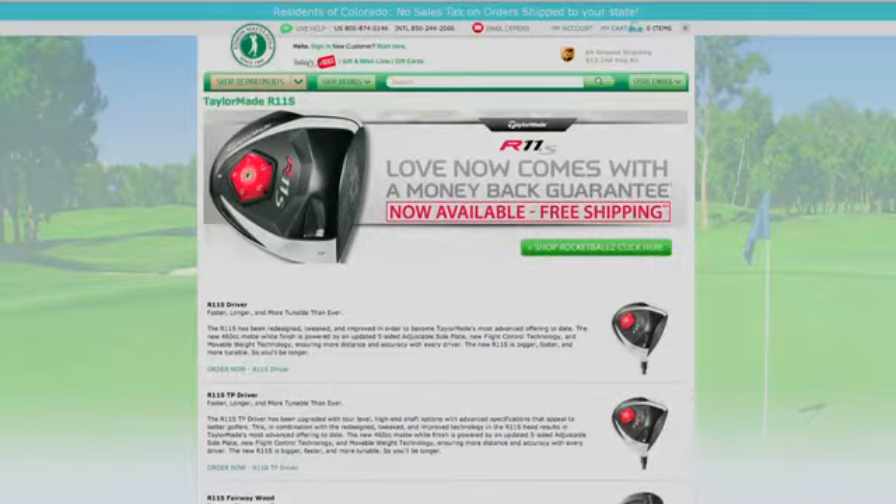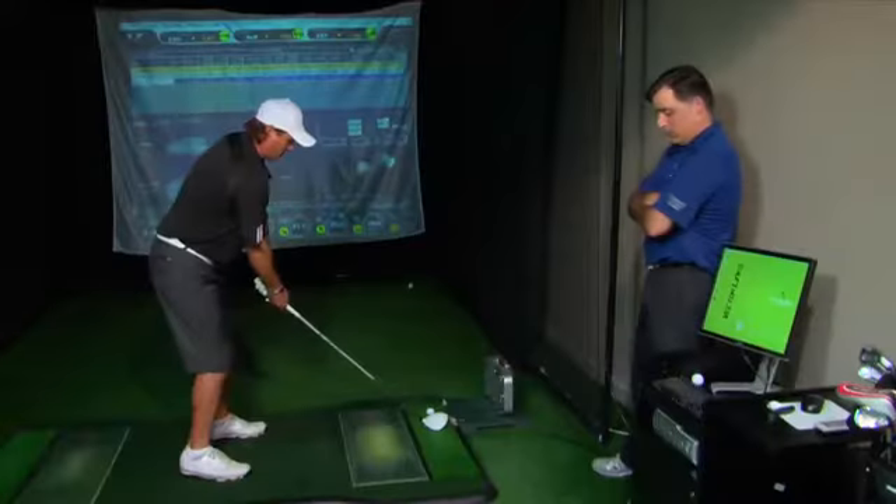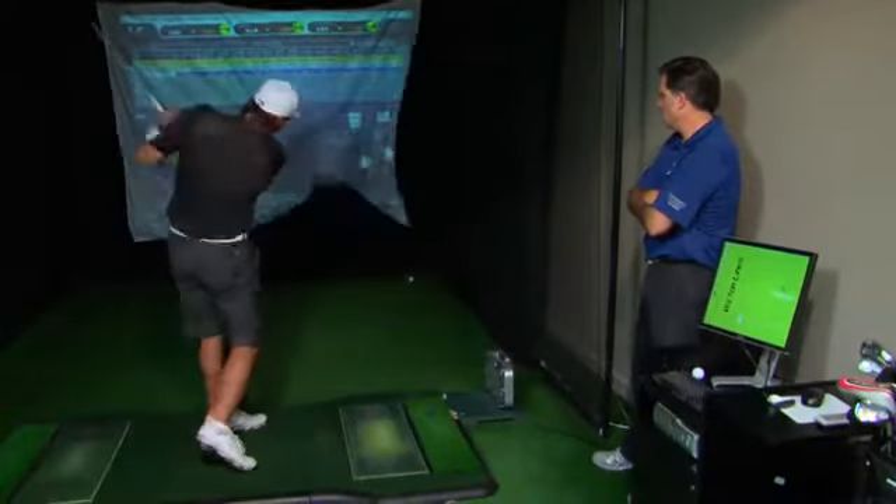All of this TaylorMade golf equipment is coming out real soon, and you can buy it on edwinwattsgolf.com, or you can get fit at an Edwin Watts golf store near you.